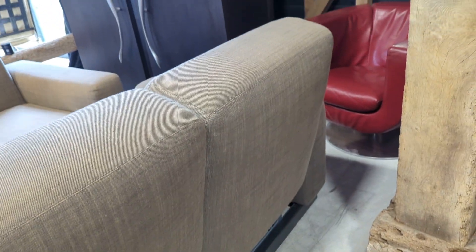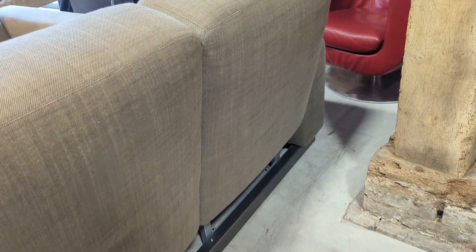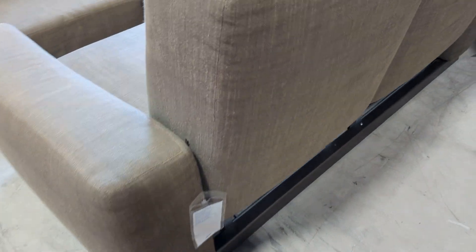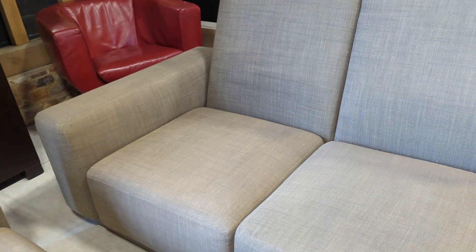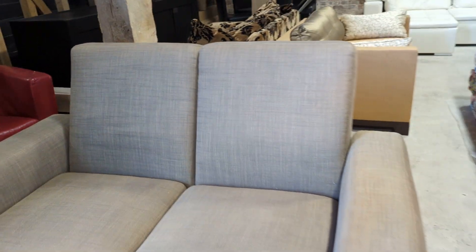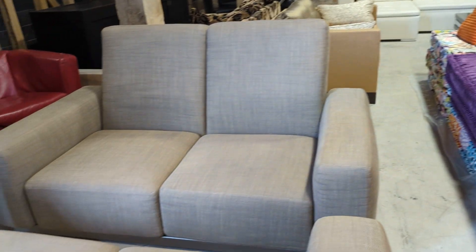I've also noticed that everything has a zipper, so you can obviously take everything apart if you were to ever recover it, recolor it, or dye it — that would be simple to do. The actual mechanism for these sofas will last forever; they weigh an absolute ton. They've also got adjustable feet if your floor isn't quite level, and I'll get my colleague to sit in them in a minute to show you how the mechanism works.